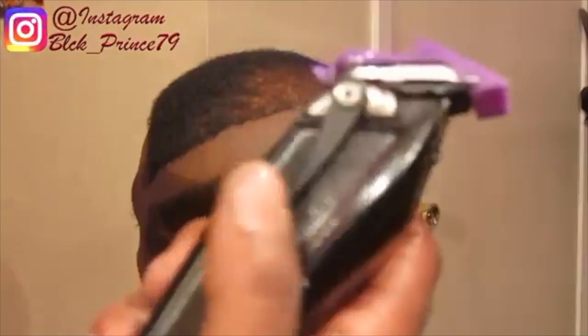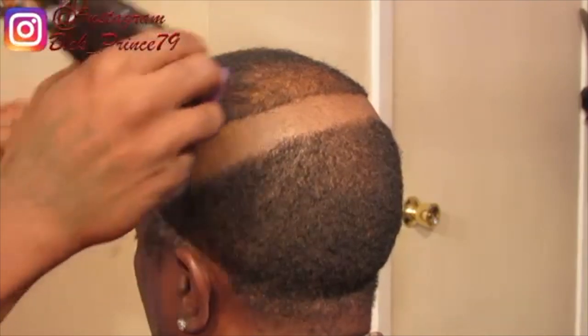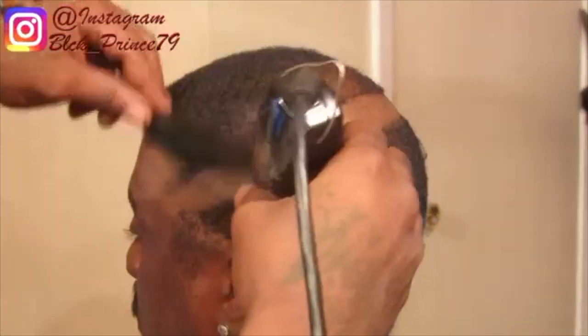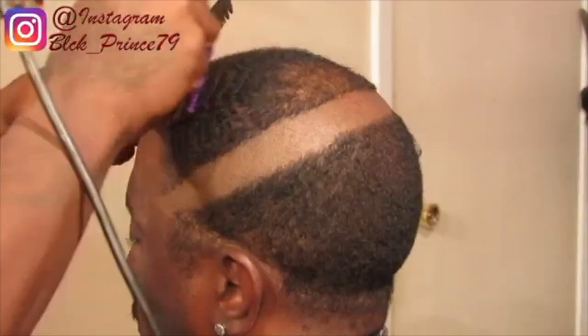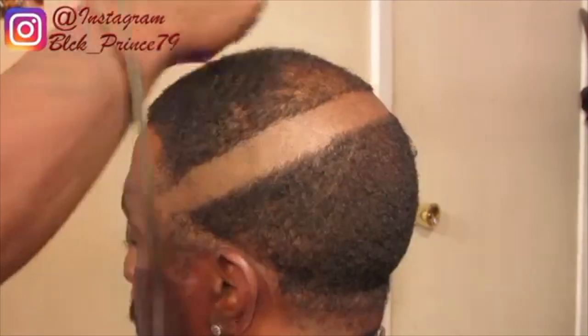Then I grab the number one — he said he wants a wavelength put. So what you see me doing now, I'm combing my client's hair then I'm going to cut it with the grain. In order to make this haircut look good like my other haircuts, I always follow the same steps no matter what type of haircut a person wants. Always remember the steps are the same but the haircuts are different.